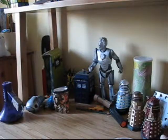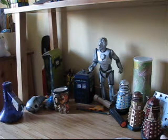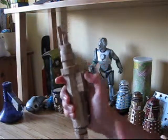Hello and welcome to ThoCow. Today I'm going to be showing off one of my latest and favourite new props, and that would be the Master's Laser Screwdriver.